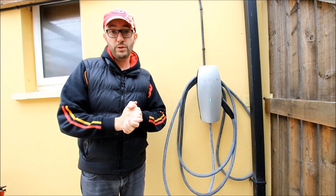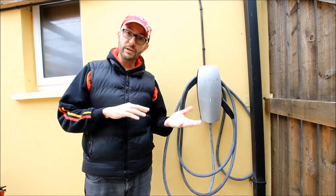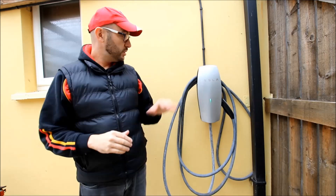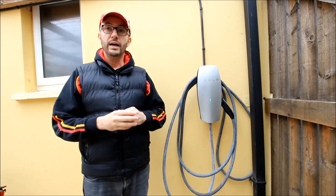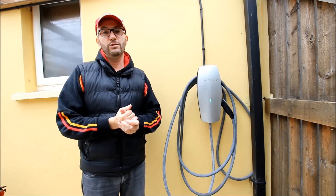The next faster option is a home charge point, and there are two types: tethered and untethered. A tethered charge point has a cable attached, like this one, while an untethered charge point doesn't. This is a Tesla wall connector. Let's plug in and see how fast it charges.